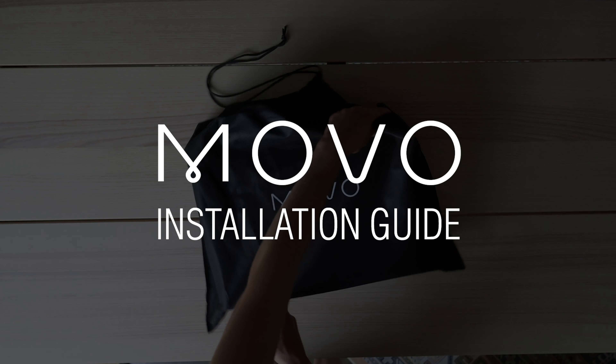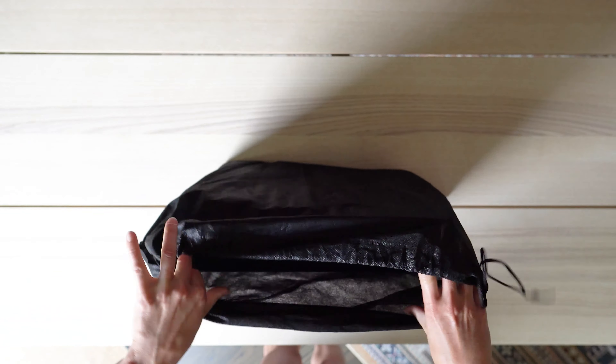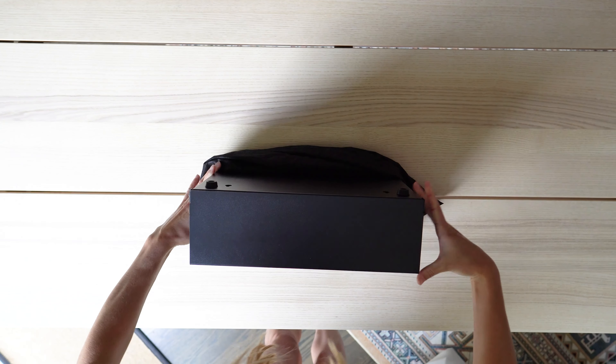As the proud owner of Mova Home, you'll be pleased to learn that your mailbox is easy to install. In this video, we'll show you how to get your mailbox prepared and ready to use in no time.